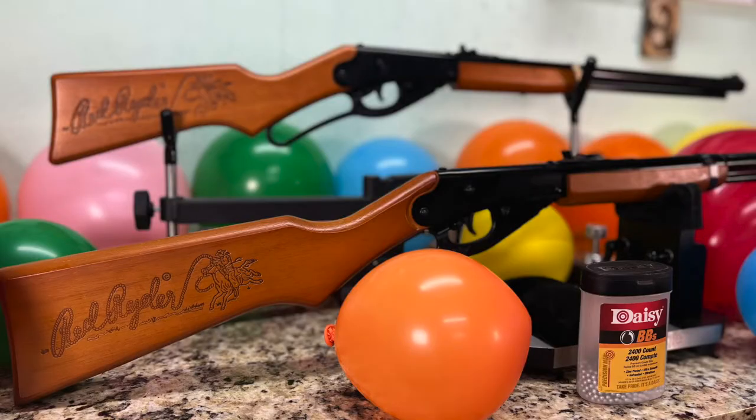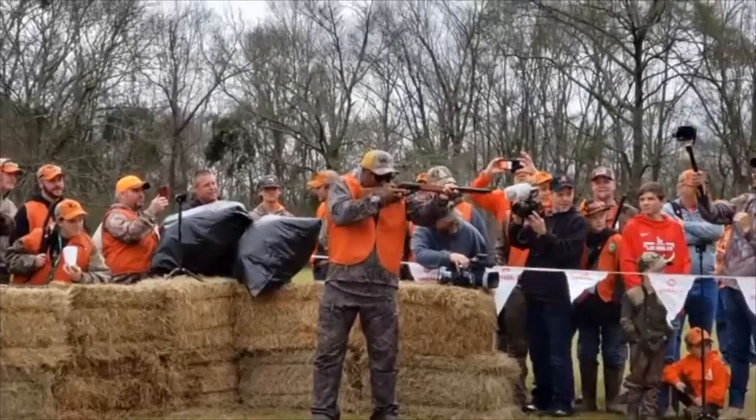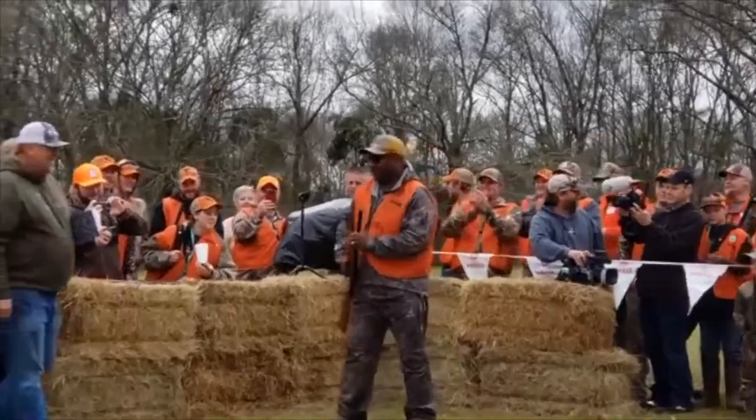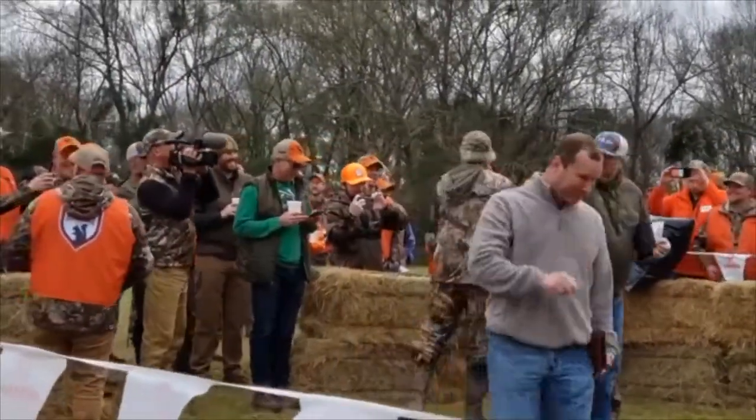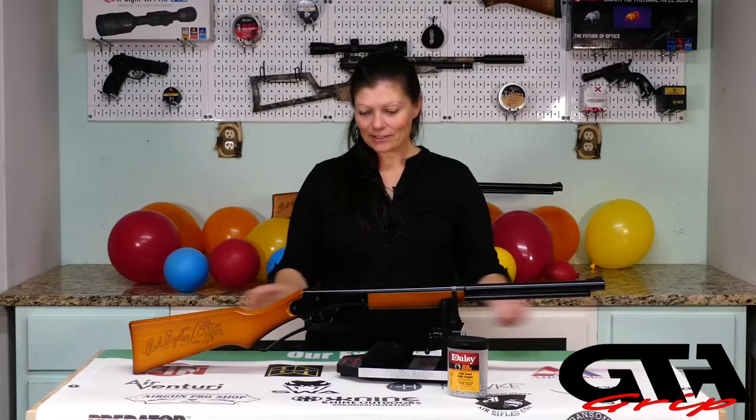This is a new version of a classic. It's geared for adults because the original one is for youth and it's kind of small. Maybe Daisy saw Bo Jackson shoot the Red Rider at the Gamma Squirrel Master Classic a couple years ago and decided we should probably make one big enough for Bo Jackson to shoot. So let's go over the Daisy Red Rider adult version - it is the same exact platform as the youth, just a little bigger.